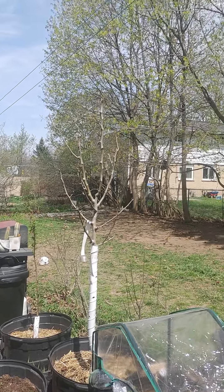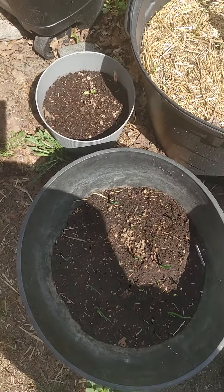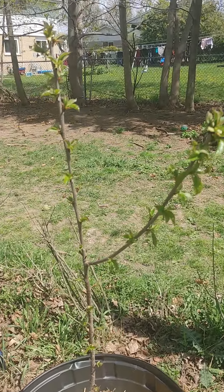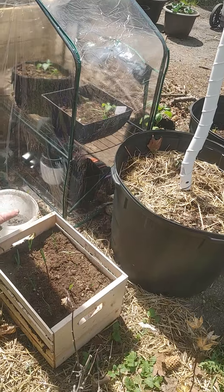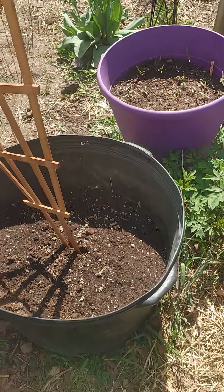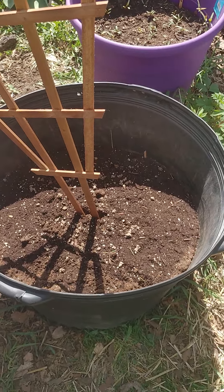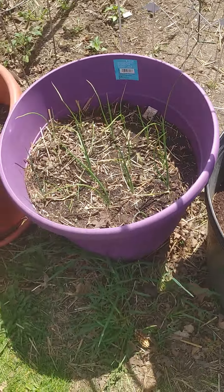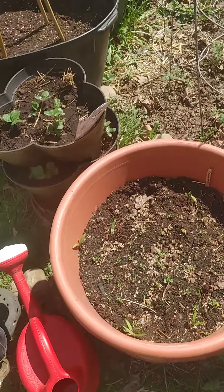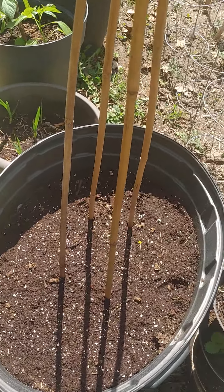Cherokee Purple tomato. That's my cherry tree — it's got things on it already, cool! Onions, bleeding heart, beets. This is Royal Burgundy beans, pole beans, onions, carrots, strawberry.